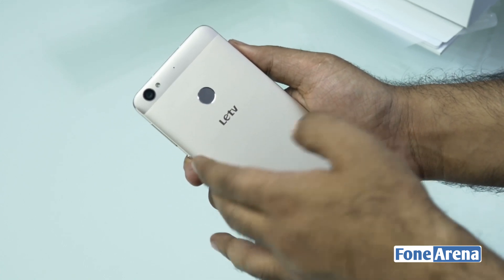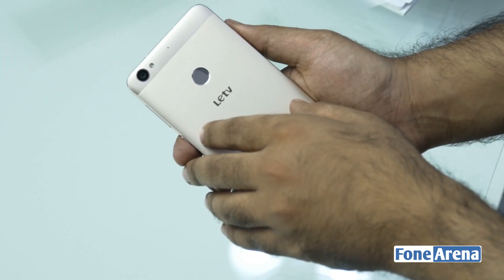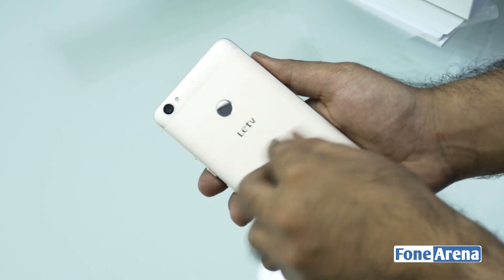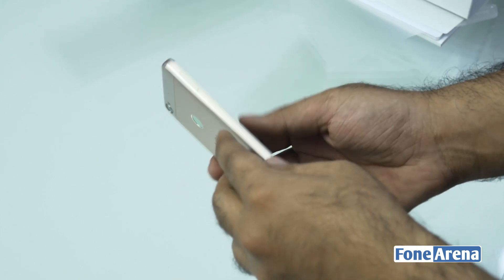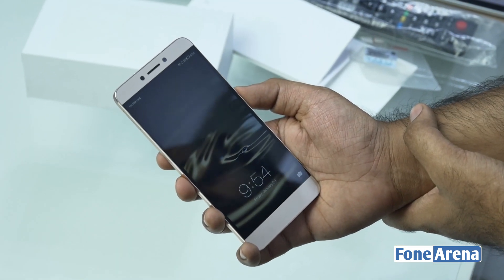The Indian variant might have slightly different branding and might say LeEco, because the company has rebranded from LeTV to LeEco. The company started as a TV streaming service in China and then moved into consumer electronics, which is the reason the name is changing.